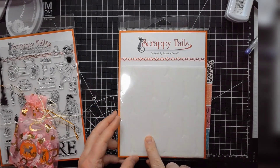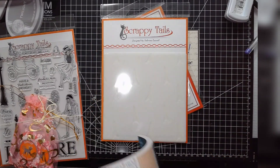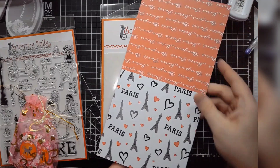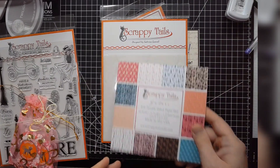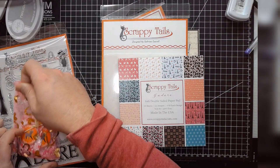This is a three-layered stencil, which is this Paris paper. You've got three layers: the words, the Eiffel Tower, and the hearts. I like this one a lot because you could use the hearts just for Valentine's Day or really for whatever — hearts aren't necessarily super bound to one thing.